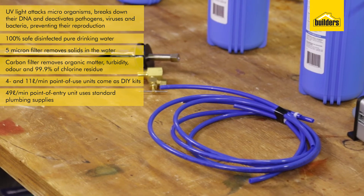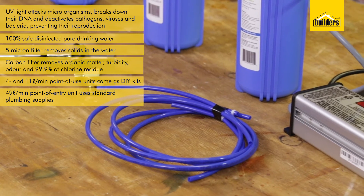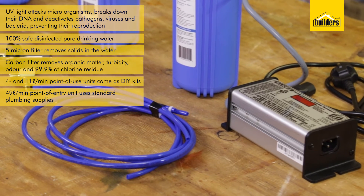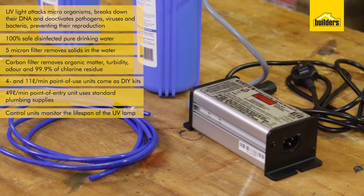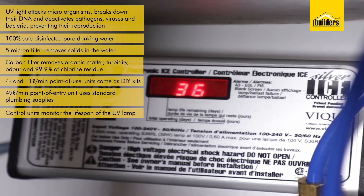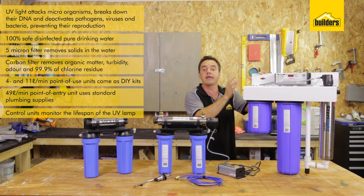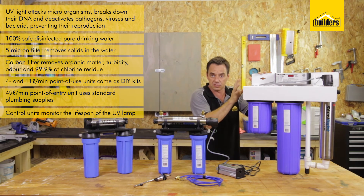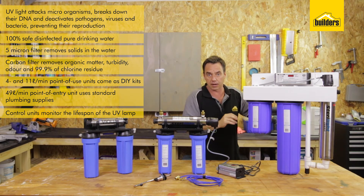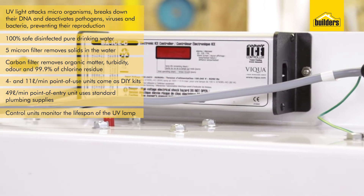The 11 litres per minute unit also comes with the same fittings but includes an additional counter to monitor the life of your lamp. The tube needs to be replaced every year, and this unit will track and monitor that, reminding you when it's time to replace it. The point of entry unit is fitted directly in line with your main water supply using standard plumbing fittings, and it also has a digital unit which monitors the life cycle of your lamp.